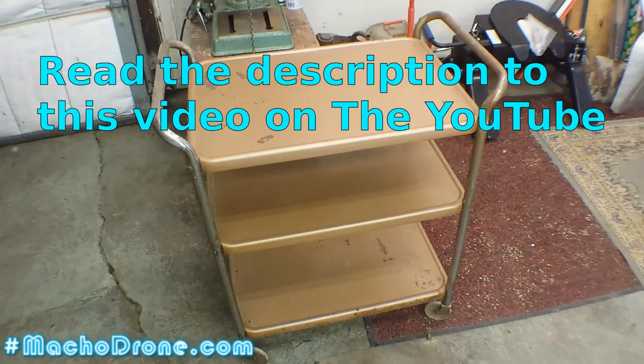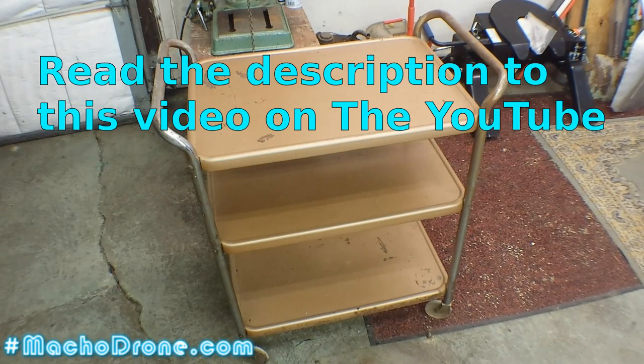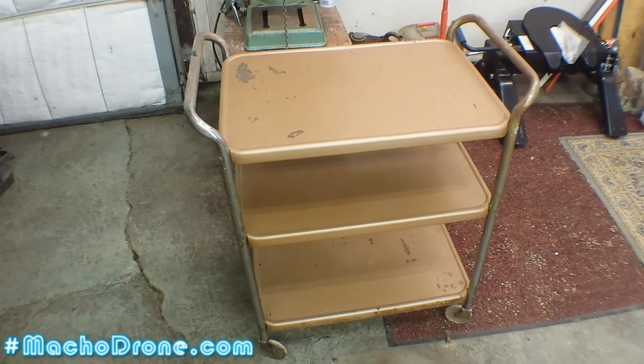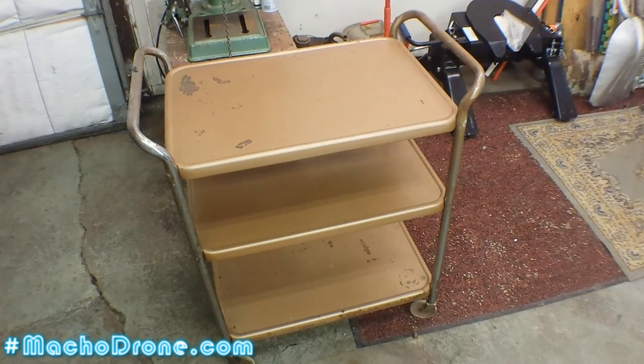Hanging a TV today. Wife said stop what you're doing and hang a TV — the kids are on Christmas break and they needed a TV in the toy room.